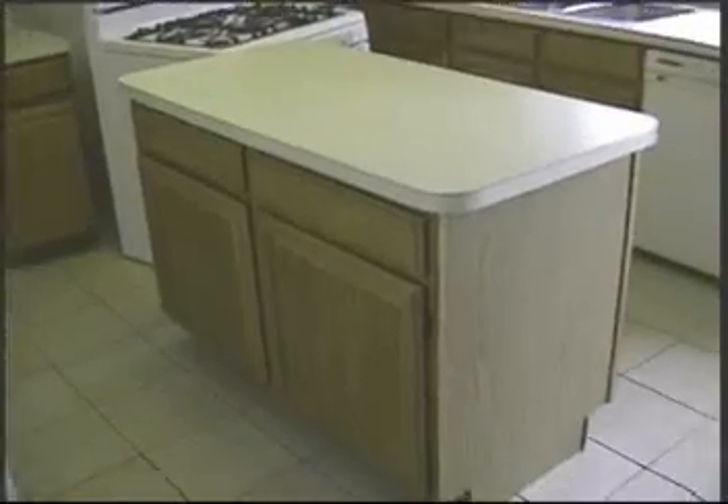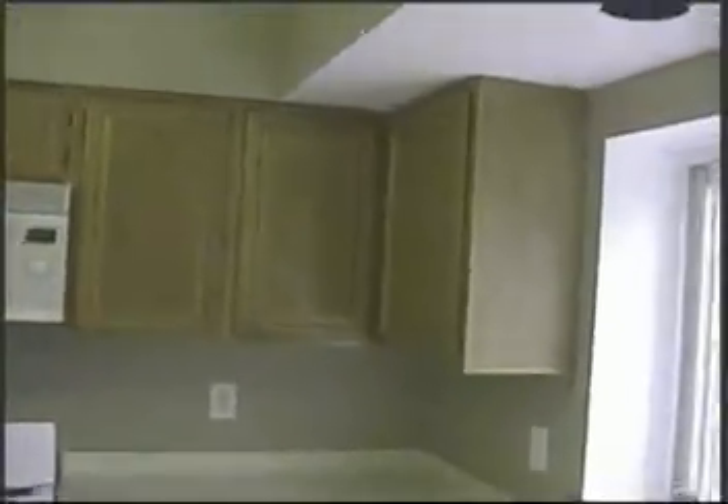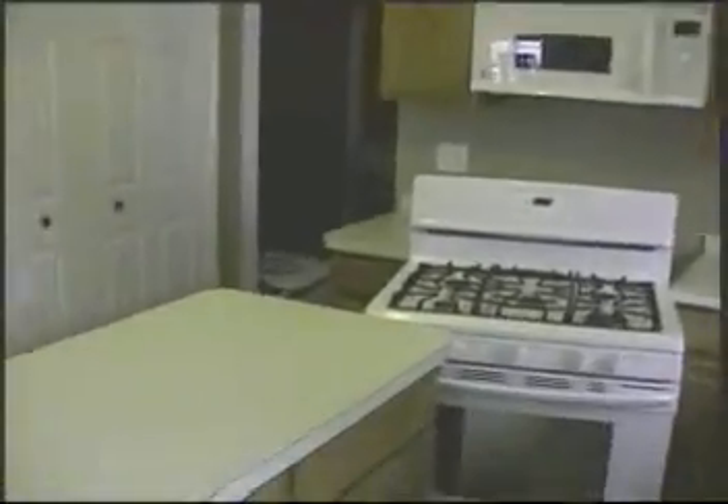We'll be adding a sleeve to the back of the island with some wainscoting. Notice there's no crown molding at the top of the wall cabinets — there's really not much room with the doors going tight to the ceiling. On the front of the island, we're taking these shelves out and adding pull-out shelves.